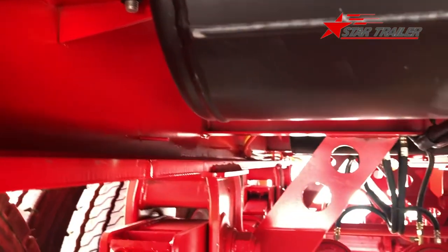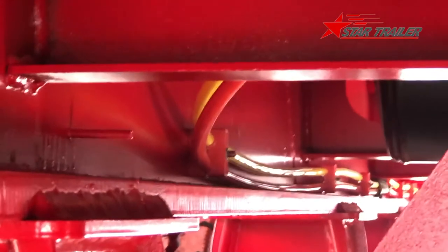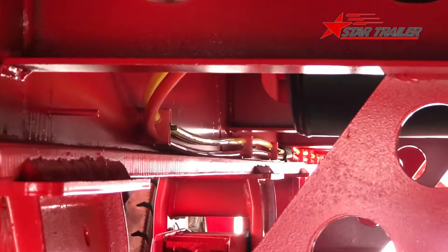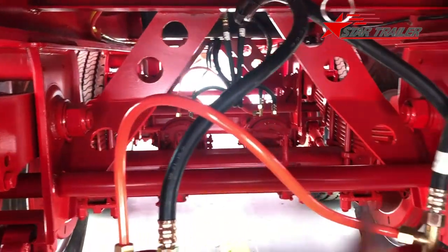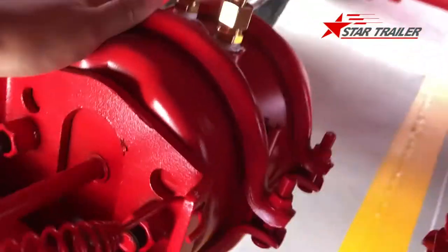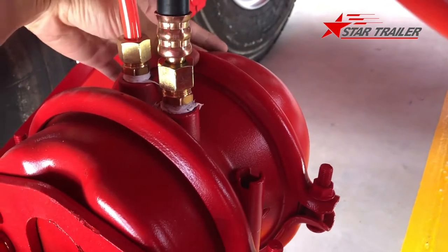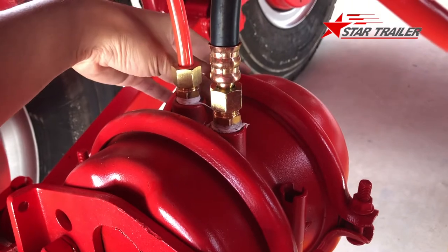On the left side we have the brake line — the red and yellow nylon tubes to give pressure to the air reserve tank. The red nylon tube means it always has air inside. Once you break it, the trailer is going to stop by itself. This is a double air chamber because it has two functions: one is a braking service chamber and the other is a parking brake — when you are parking, it will brake.